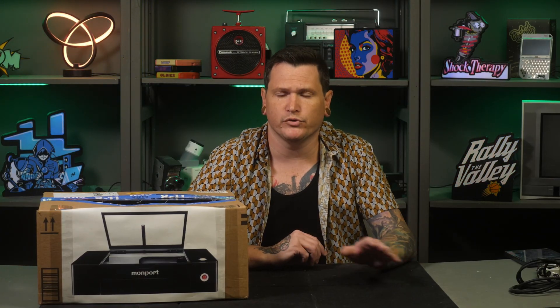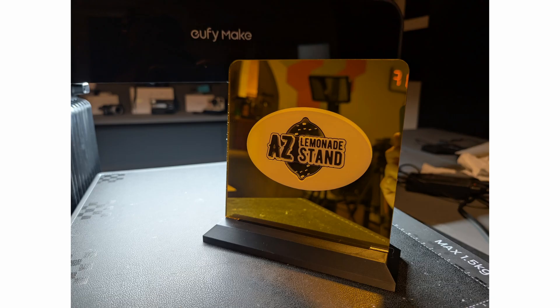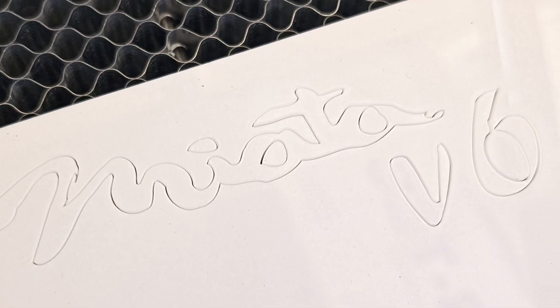Moving on to performance — it's a 55W CO2 laser and it performs like one. 55 watts is a very healthy figure and though there are certainly more powerful machines out there, I think this is more than enough for most use cases. I try to stay under 75% power when cutting, but even that still leaves plenty of grunt. The vast majority of cutting I've done with the Onyx has been in acrylic. The Onyx burns through acrylic with ease and leaves nice clean edges. I've been cutting 1/8-inch acrylic sheets but it can definitely do thicker — I wouldn't hesitate to cut half-inch acrylic.